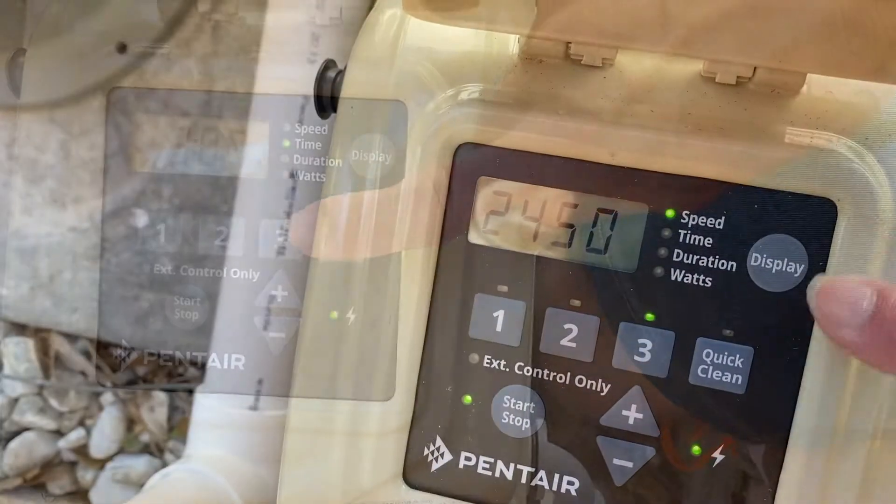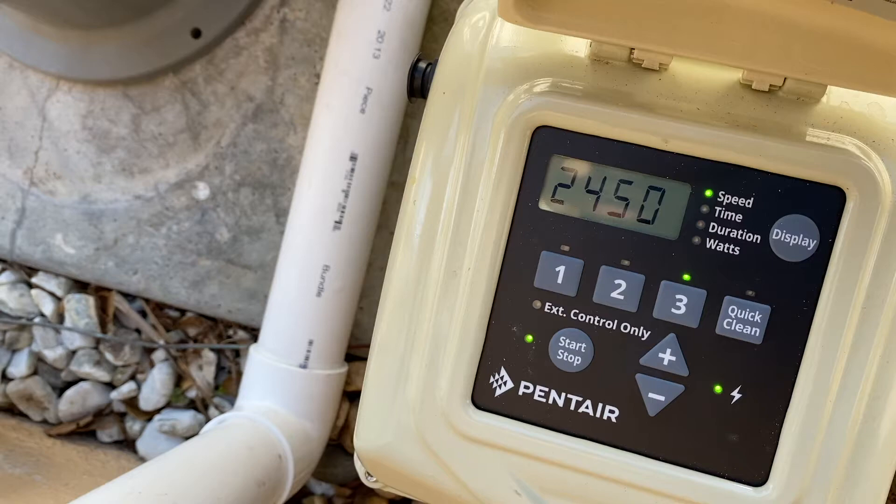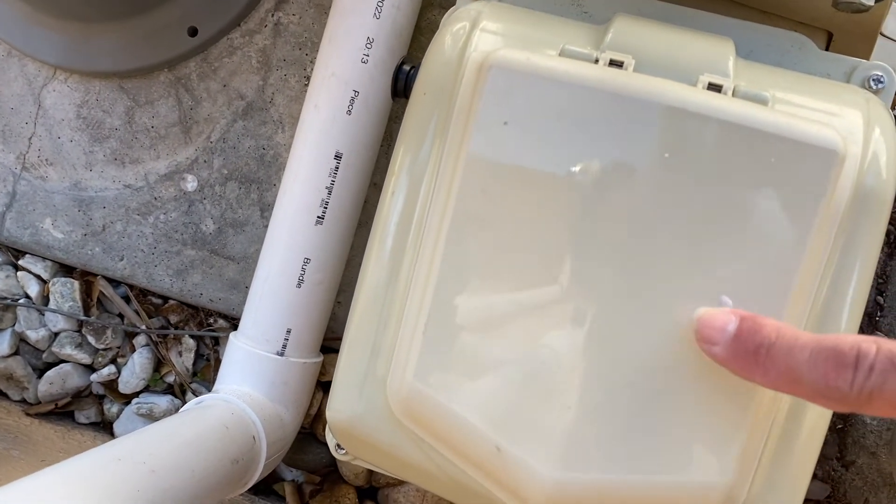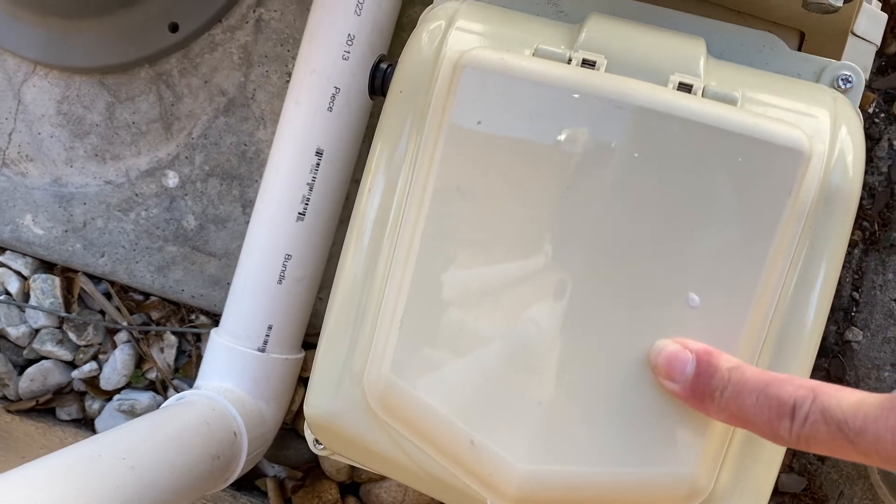The time is now set. This display is not waterproof, so make sure you close this cover. If you don't close this cover and water gets into the display it can be very, very expensive, so be sure to close this cover when you're done.